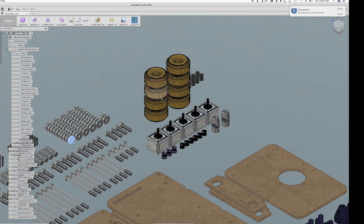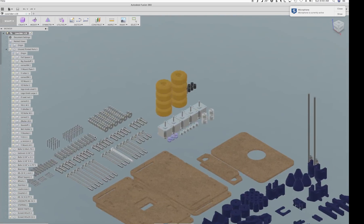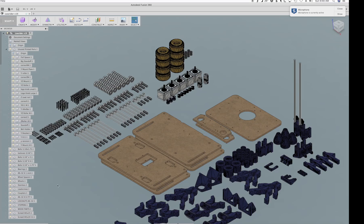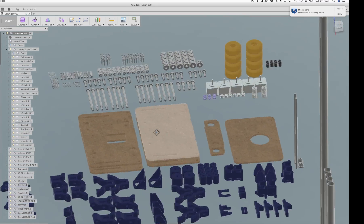One thing I want to mention: when I started putting all these parts in, I had everything as bodies under the main assembly and performance really went down — it was tough to move things around or copy them. I did a little research and learned I should be using components. Now each one of these things is a component so we can apply joints during assembly, which should go a lot more smoothly.